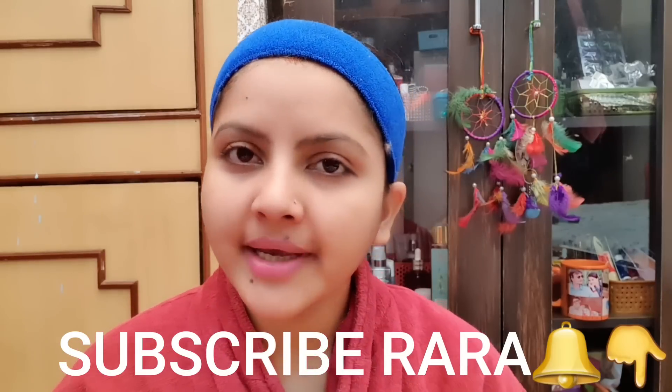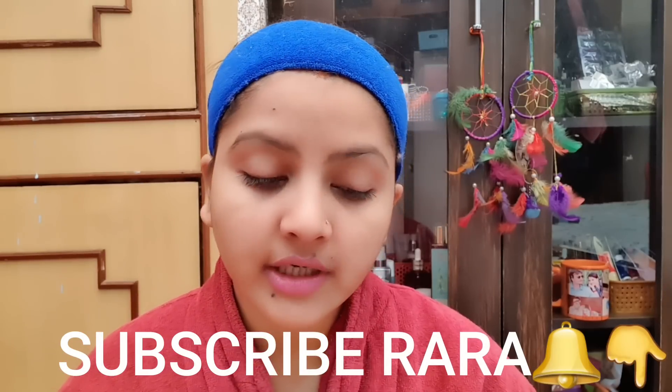Hello everyone, welcome to RARA. Today I am going to review a facial mask — this is a gold collagen facial mask. I will apply it on my face. First, I will tell you this is from brand Mond'Sub and its price is 250 rupees, but it was just half price — 50% off.